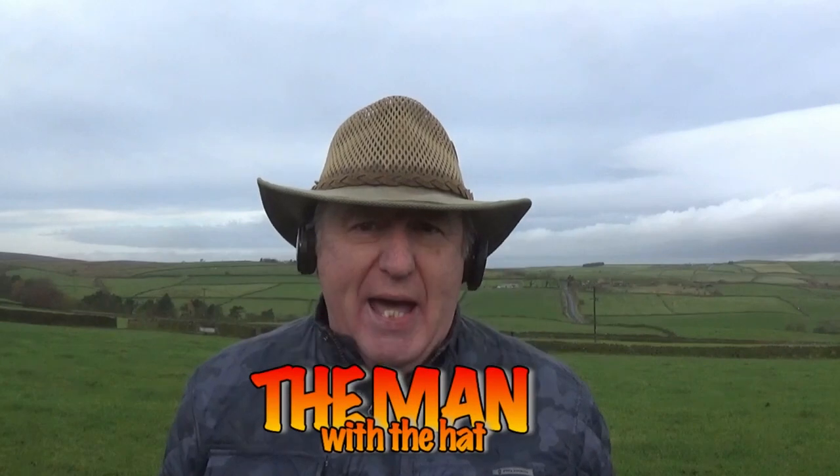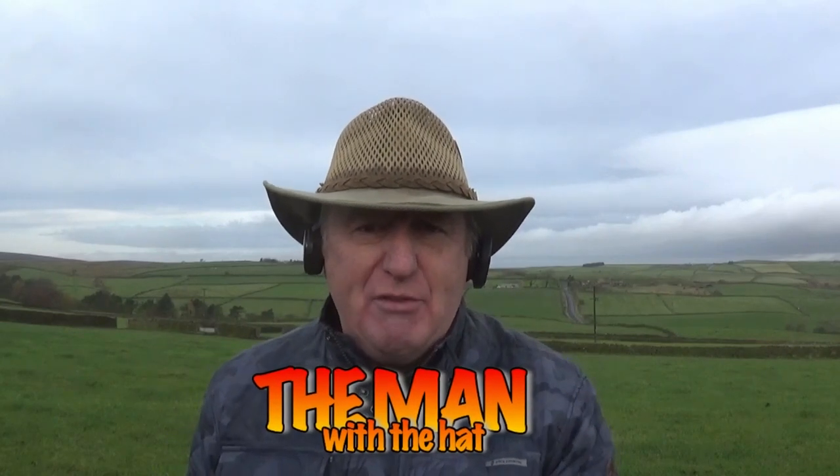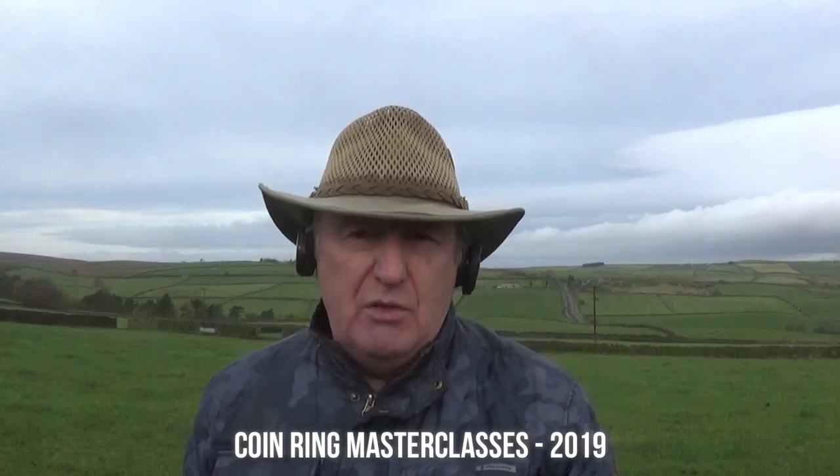Hi, my name is Stephen and I'm the man with a hat. I've got some great news for you. For 2019, I'm going to be running some coin ringing masterclasses just for you to come along to my studio at my home in Yorkshire, and we'll have four or five hours together where you will make your own coin ring.